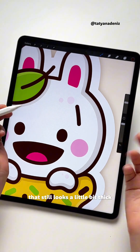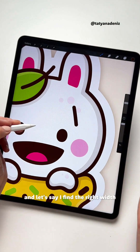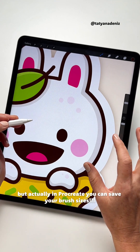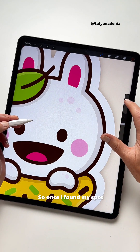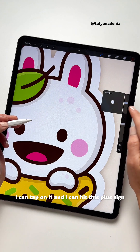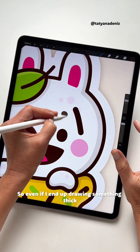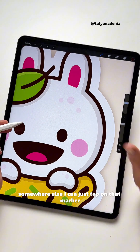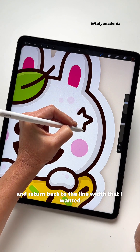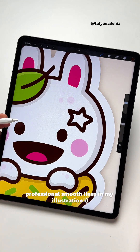I try to find the right width but it still looks a little thick, so I keep trying. Eventually I find the right width, but that took a long time. Actually in Procreate you can save your brush sizes — once you find your spot, tap on it and hit the plus sign to create a marker. So even if I end up drawing something thick somewhere else, I can just tap that marker and return to the line width I wanted, giving me consistent, professional, smooth lines in my illustration.